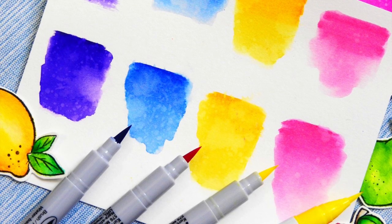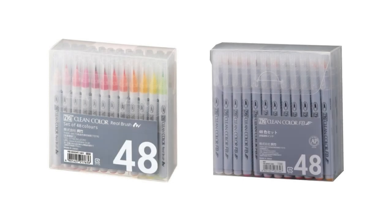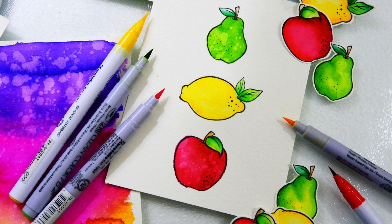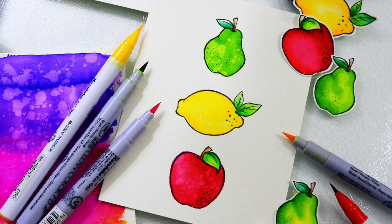Hi everybody, it's Nina. Thanks so much for joining me for a new Studio Monday video. Today I'm going to be doing something a little bit different, and instead of sharing a project, I'm going to be sharing a comparison between two different markers. We've got the Zig Clean Color Real Brush Markers, which have been around for quite some time and everybody has loved them. Simon Says Stamp has started carrying the Clean Color Felt Brush Markers, and for any of you that are not familiar with these, these are very similar to the Real Brush Markers, but there are some differences. So I'm going to show those to you today.